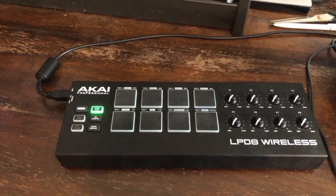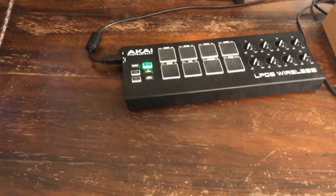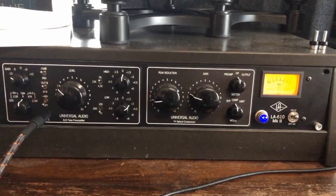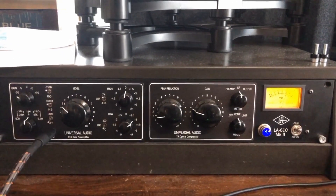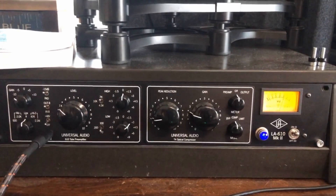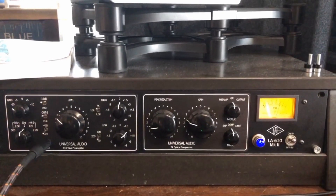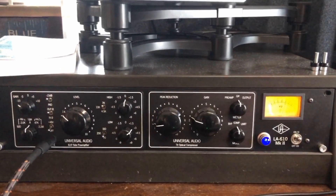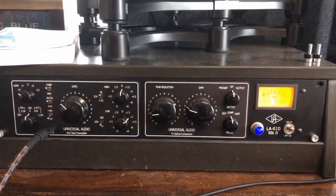Similar to the knobs I showed you before. Last but not least, for my recording setup — if I'm playing bass I'm using this preamp with a compressor. It's a new version of the 610 preamp we had before, and the compressor on it is an optical compressor. It sounds really great — I don't have to do a lot to get a good sound out of it. The bass helps, and hopefully my playing helps a little bit too.